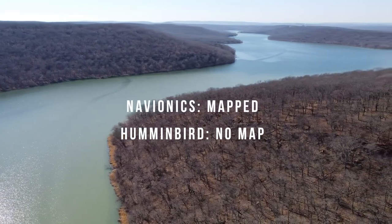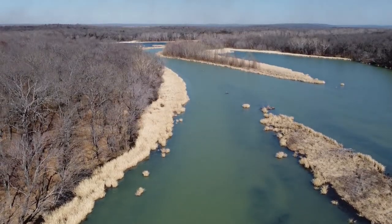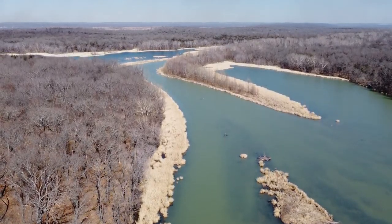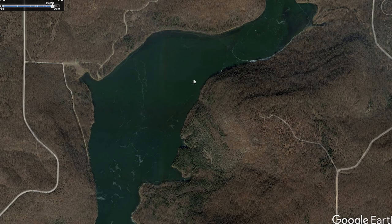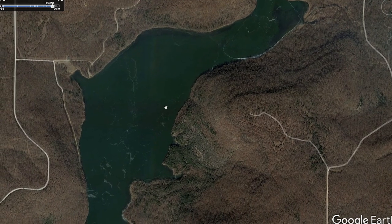For lake mapping, it is mapped — Navionics has it mapped. I have Humminbird, and Humminbird does not have it mapped; I'm not sure on Garmin. The upper end is fairly flat and narrow, like a river, and the channel is pretty narrow. As it narrows down, you have to stay along this edge — that's where the channel is. This is all fairly shallow and flat, and there is some standing timber, though it barely sticks out of the water. Once you get up into this area, slow it down because it gets real shallow and there can be some stick-ups and trees.